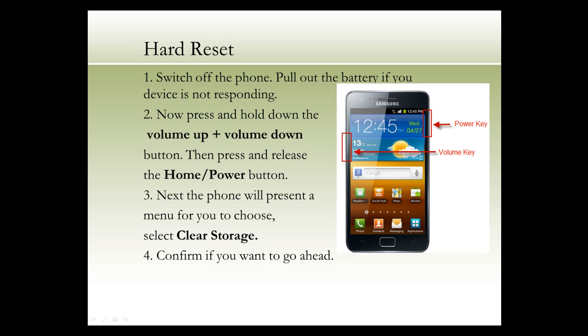If your phone is frozen, you can opt to use the hard reset. Switch off the phone and pull out the battery if your device is not responding. Now press and hold down the volume up plus volume down button, then press and release the home or power button.